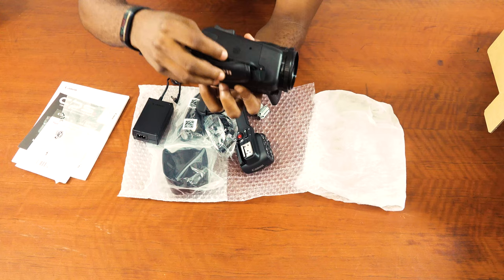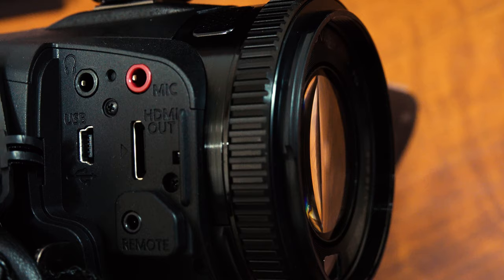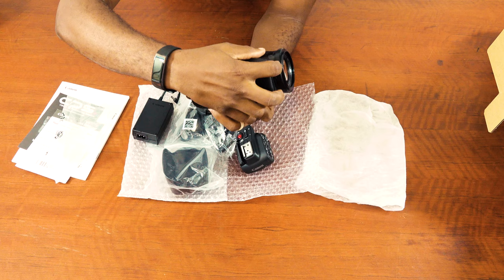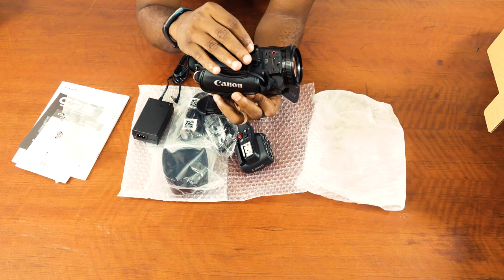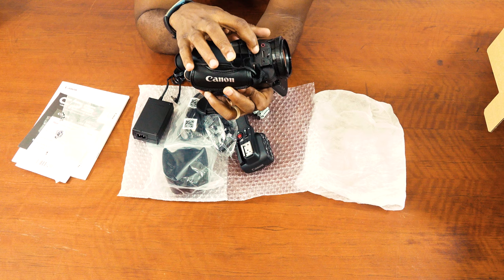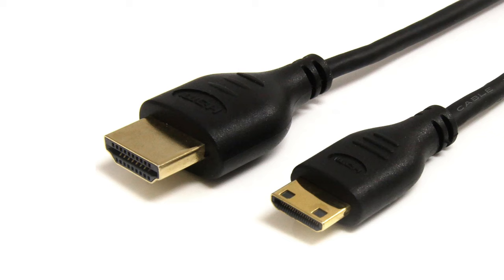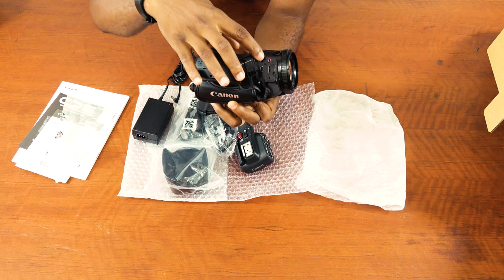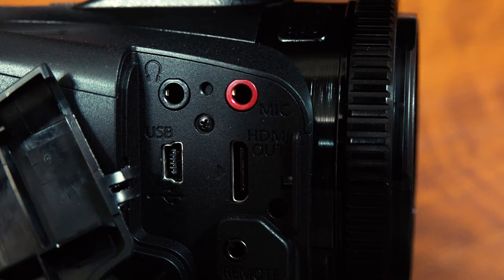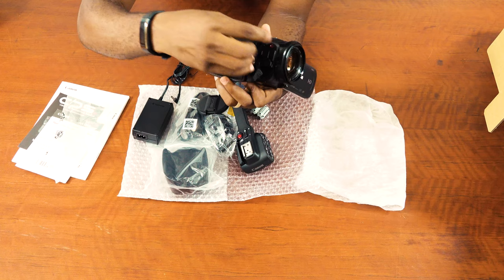At the side of it, we have the HDMI port — note that this one does not come with a standard HDMI; it comes with a mini HDMI. If you use a mini HDMI to standard HDMI cable you should be able to connect it. There's also a microphone port, a headphone jack where you can monitor the sound, and a USB port to connect it to a PC. And then the remote goes here.